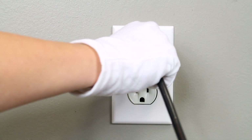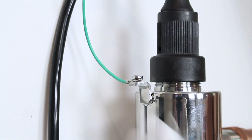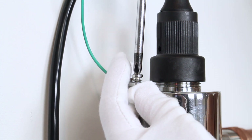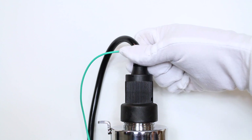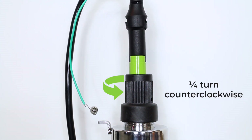Disconnect the power cord of your controller from the electrical outlet. Remove the captive ground screw from the ground lug on the UV reactor using a Phillips head screwdriver. Remove the lamp connector from the reactor by pushing the lamp connector into the gland nut and turning it a quarter turn counter clockwise.